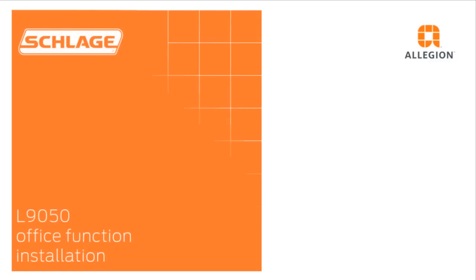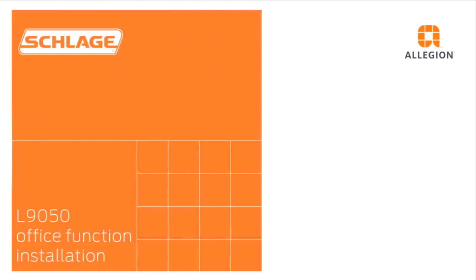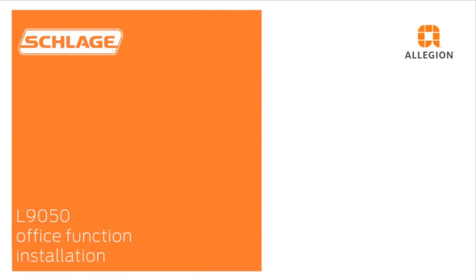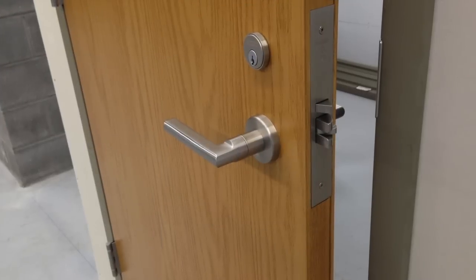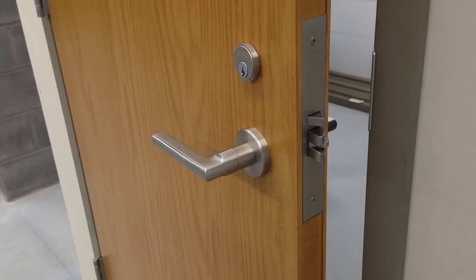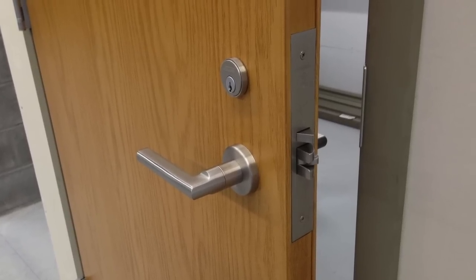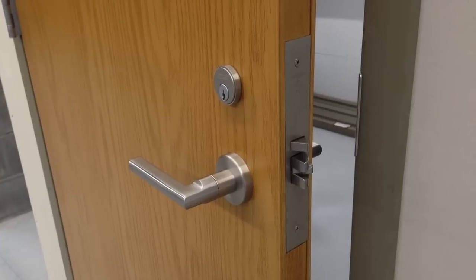In this video we will demonstrate how to install the Schlage L9050 mortise lock with rose trim. The Schlage L9050 is an office function mortise lock. We will install the lock on a hollow metal door that has been prepped using the included Schlage template.